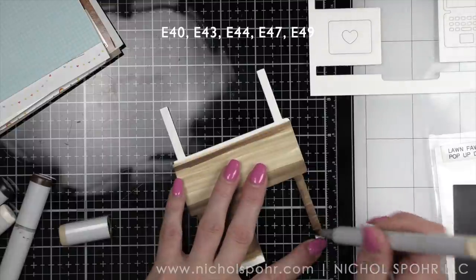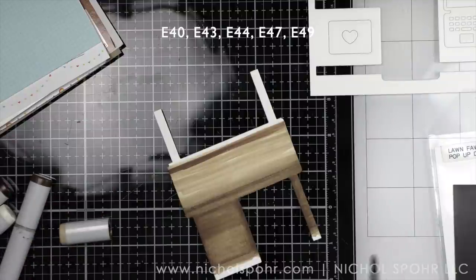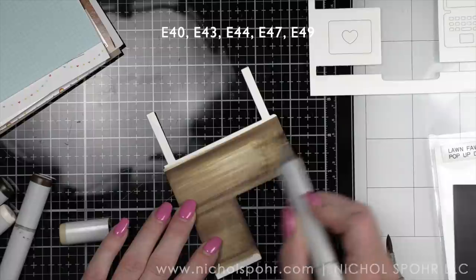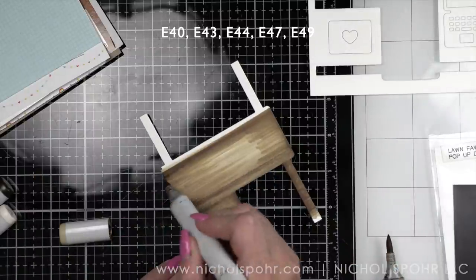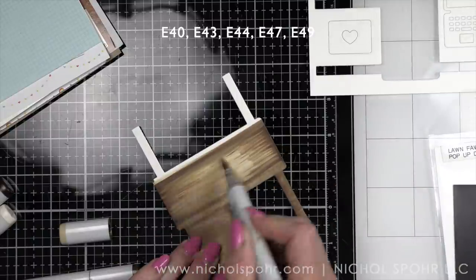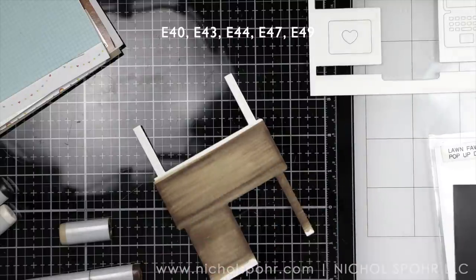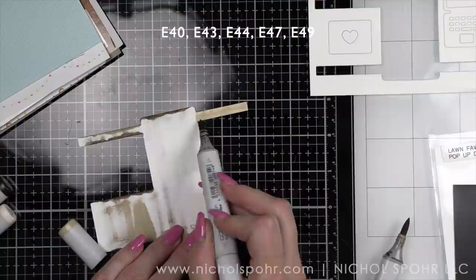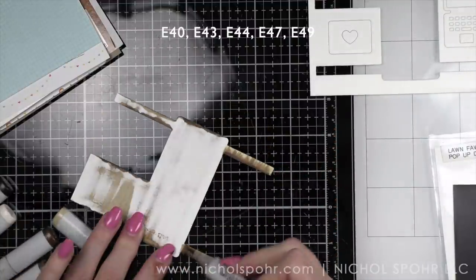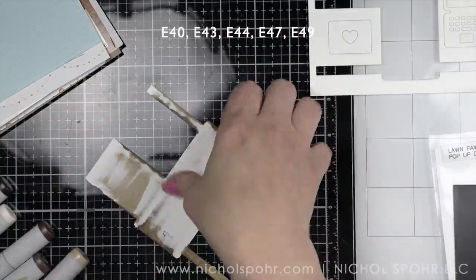With the desk, we need to do the top, we need to do the front, then we need to do the legs — but not the part of the back of the legs that you can see on the other side. Basically, anything that is going to be visible when the desk is popped up. You can see I'm using big sweeping strokes across the desk to give that wood grain look, and here are the back of the legs that will be visible, so I'm coloring those in as well.